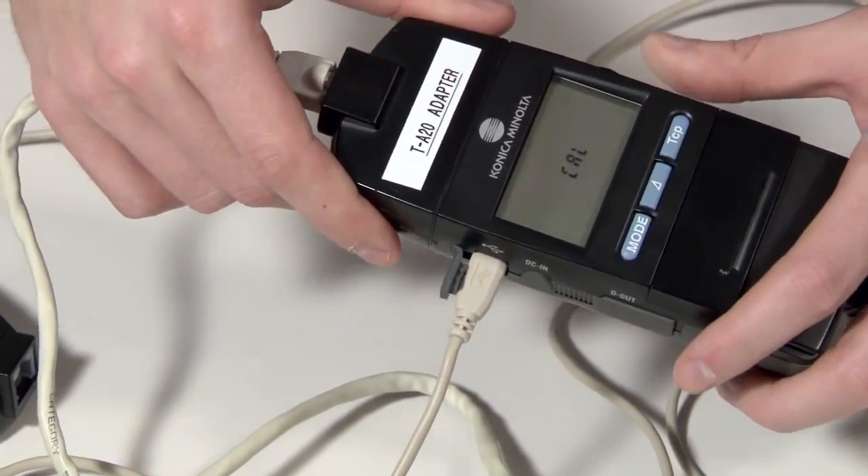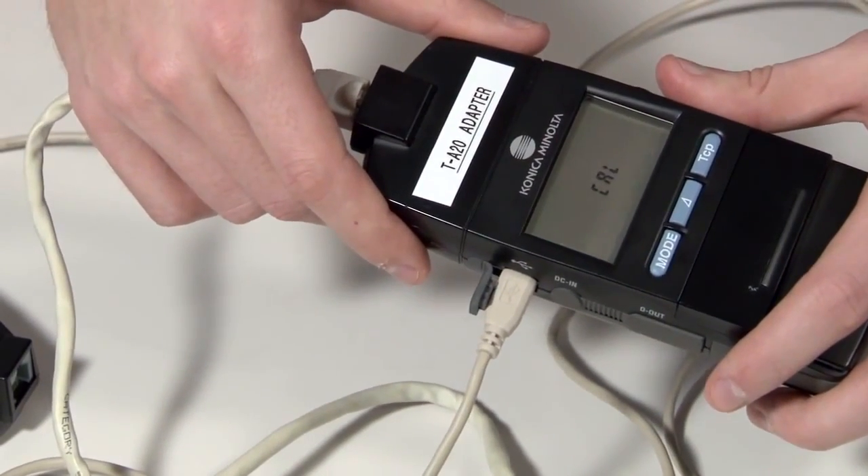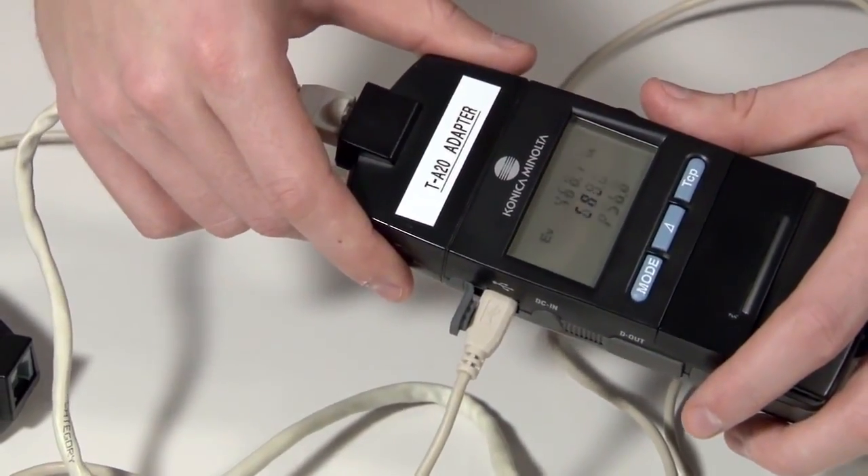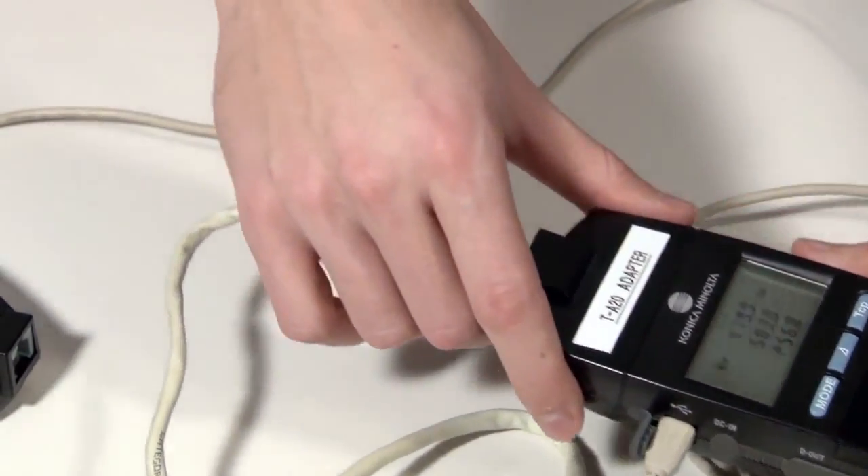To operate the CL200A, simply turn the meter to the on position and the instrument will self-calibrate. In a few seconds, the CL200A will start to actively measure ambient light.